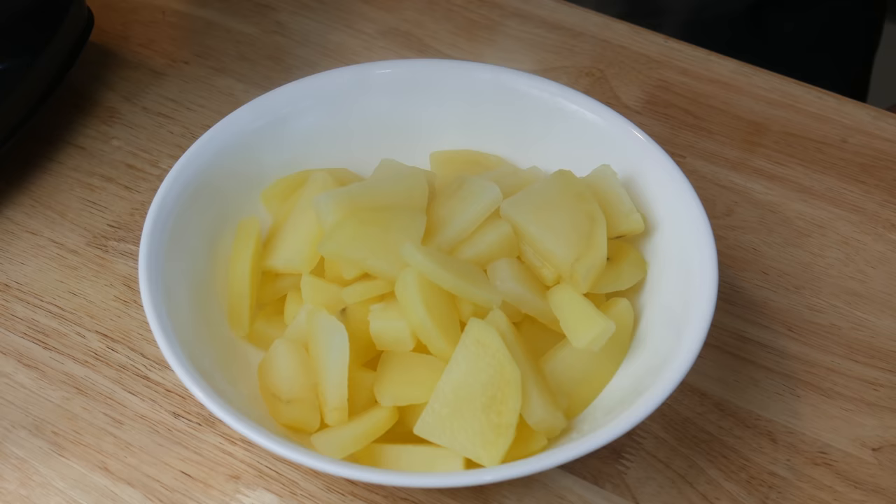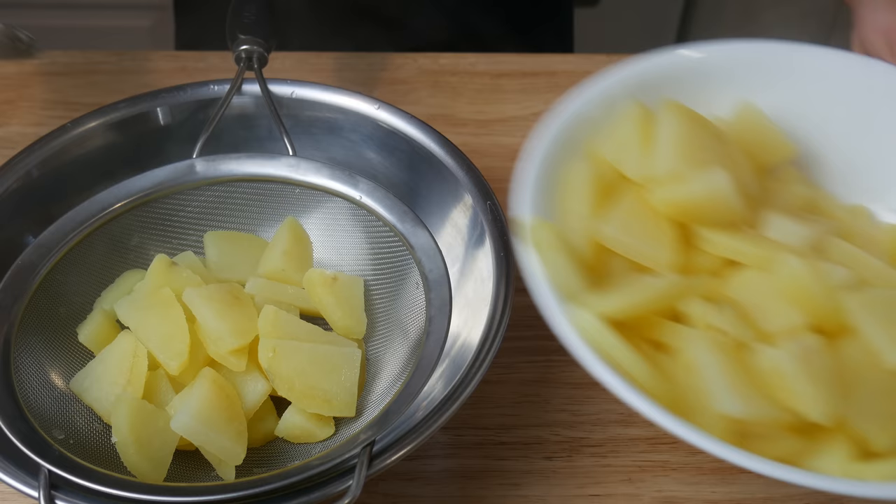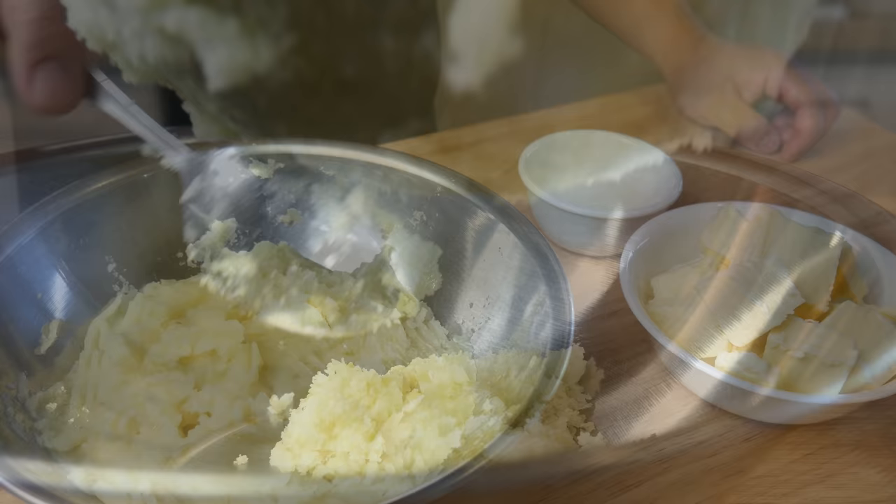Just remember that weight, because we're about to put 40% butter into this recipe. After boiling the potatoes, we're gonna pass them through a sieve — this gives our mashed potatoes a nice smooth consistency. Make sure your potatoes are still hot when passing through the sieve, because when they cool down it's really hard to get them through.